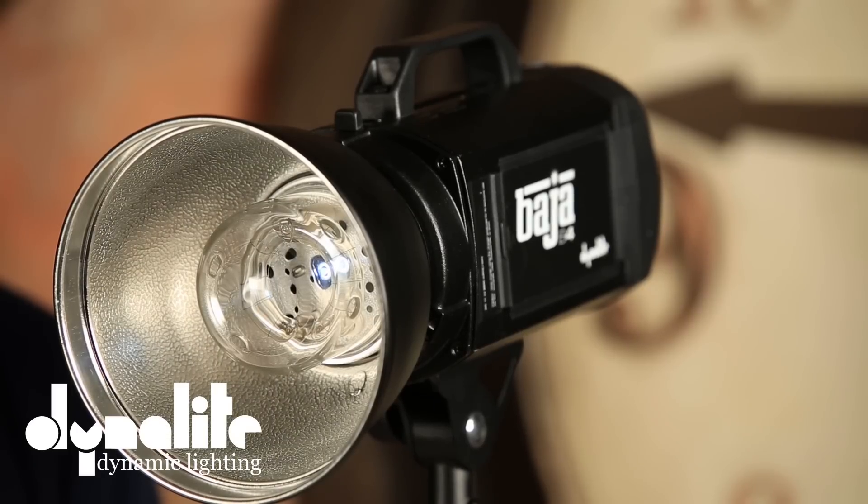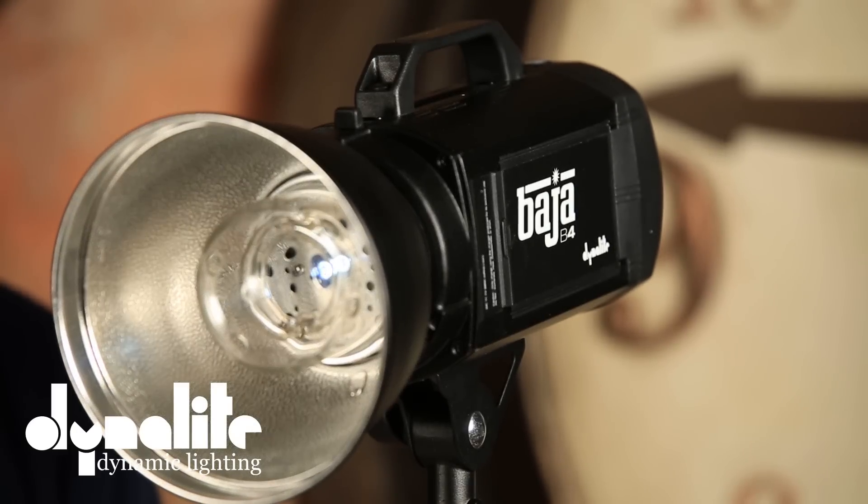The Baja B4, as I spec'd it out against the Einstein and other monoblock heads, the fact that it is battery portable makes it way above anything else out there at the same price point. I know they're a sponsor of ours, but I wouldn't say it if it wasn't the case. It's absolutely worth taking a look at — it's a battery portable monoblock and it's going to work fabulous for you. If I was going to buy any kind of monoblock, I would check it out.